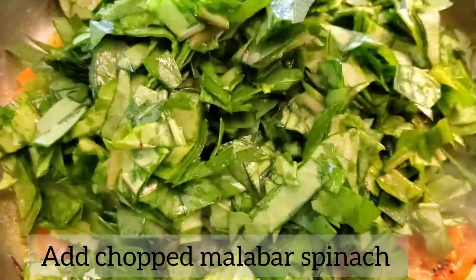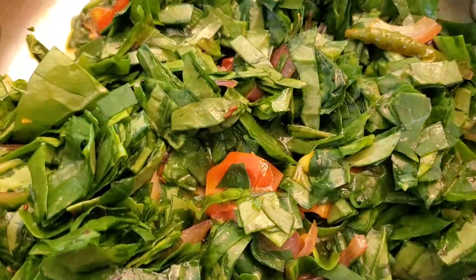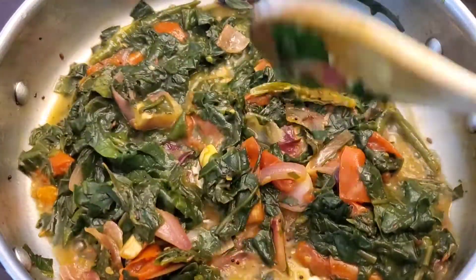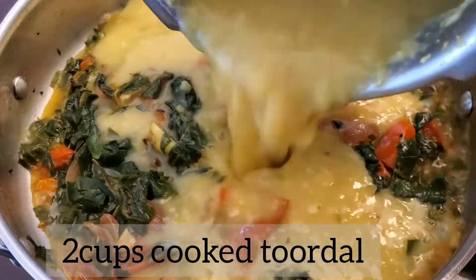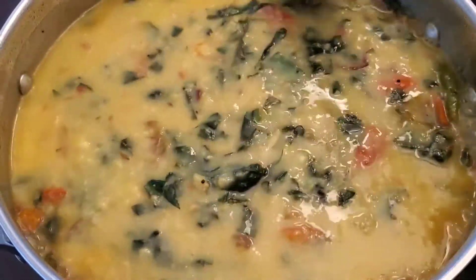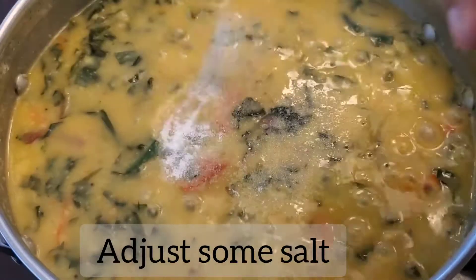You can also make this dal by adding everything in one pot and pressure cooking it, but the reason I chose this method is to keep the nutrients in the leaves alive. Pressure cooking may cause the vegetables to lose nutrients. Also, Malabar spinach cooks very quickly, so you don't have to cook it too long. Once they are soft, add the cooked dal — I already kept two cups of cooked dal aside to make my work easier. Now everything is ready. If you want, add a little salt to adjust, since you added very little in the beginning.